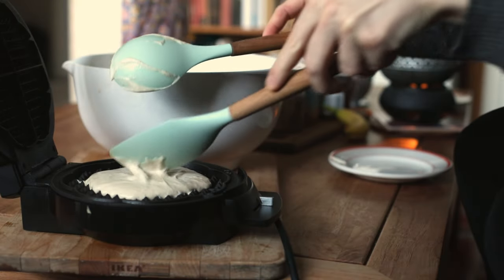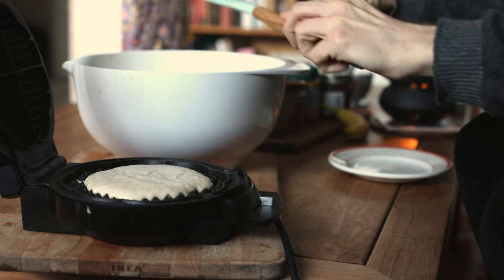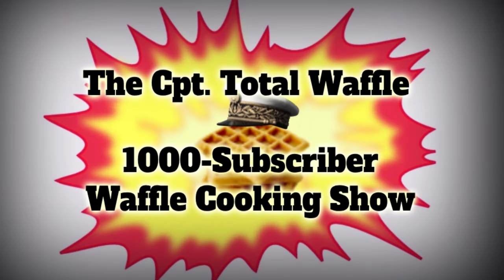Hello, good day, and welcome. Today we're making waffles. That's all there's to it — we're gonna make some waffles today, because it is the Captain Total Waffle 1000 subscriber waffle cooking show.